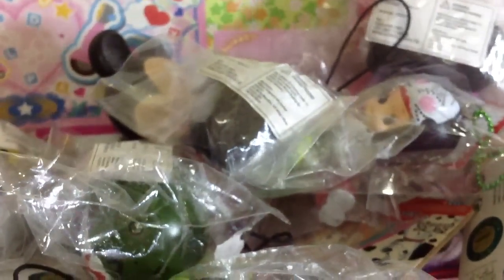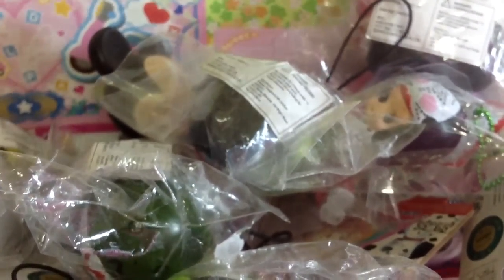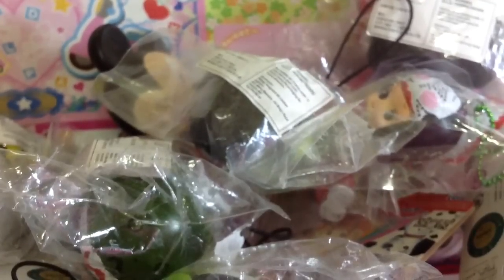Sorry for the really long video! But these are all the stuff I got today in my package. Thank you for watching, bye!